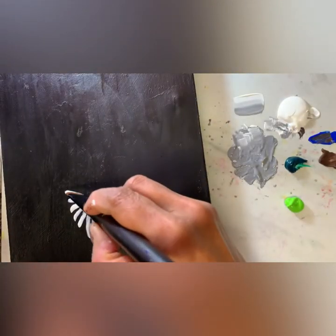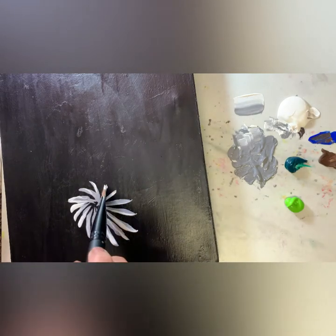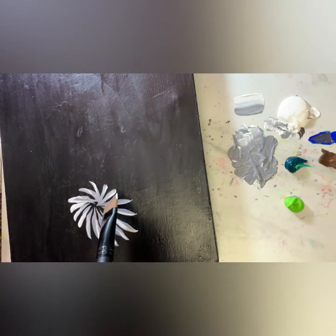I forgot to tell you — this is the canvas I'm using: a black canvas, 9 inches by 12 inches.